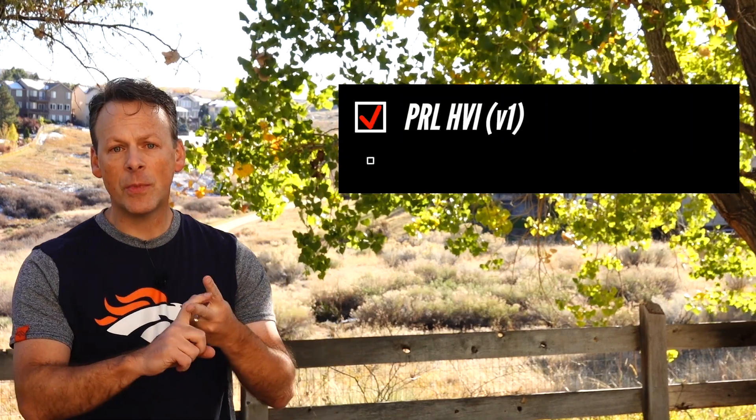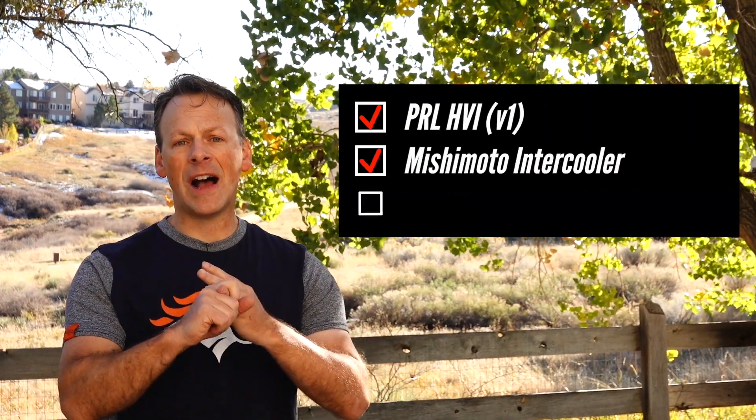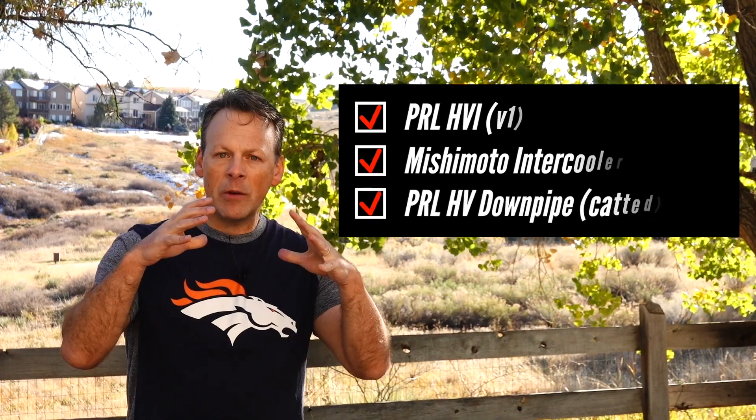Let's quickly go over what we have done to the car so far. We have a PRL high volume air intake, a Mishimoto intercooler, and a PRL high volume catted downpipe. Running the FlexFuel kit, we are using the K-Tuner Stage 2.